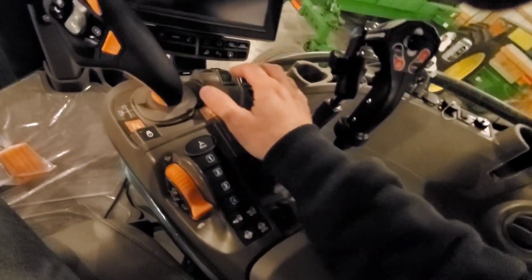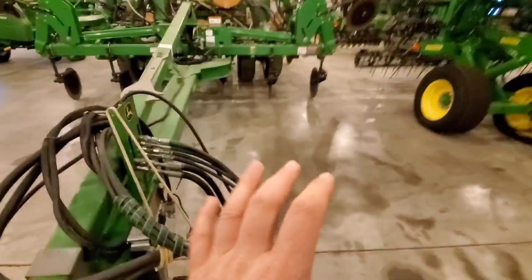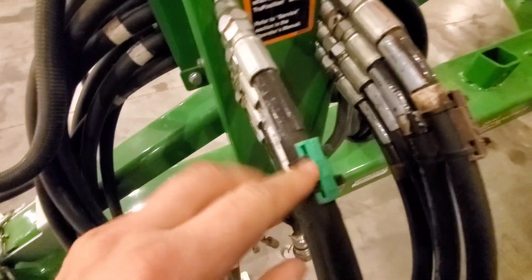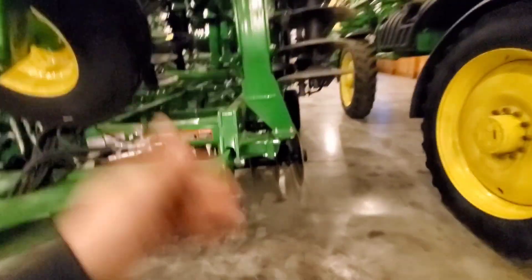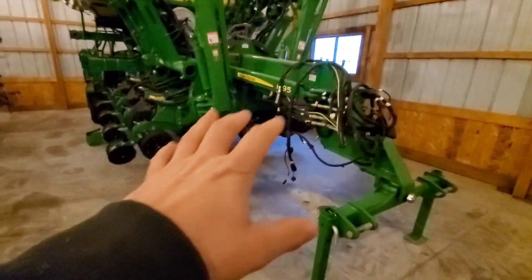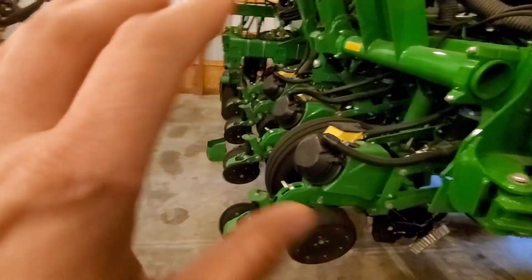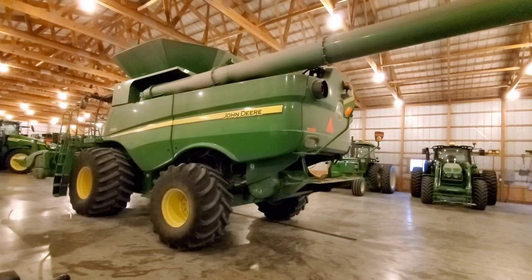On other equipment in the shed there are other accessories, such as hose grips from Outback Wraps, which give you color combinations to match your tractor, as well as little hose indicators found on this 2330 mulch finisher. That's another tool we should talk about in future videos. There are also many different kits and accessories such as those Yetters on the planter — all kits for future upcoming videos, so stay tuned.